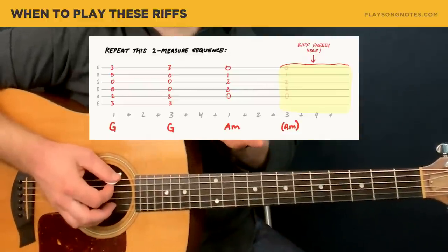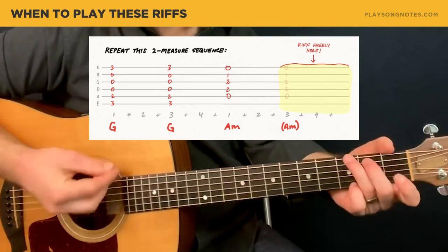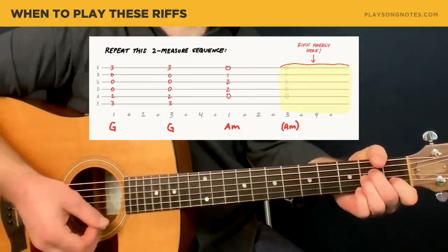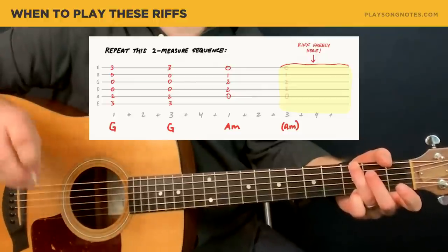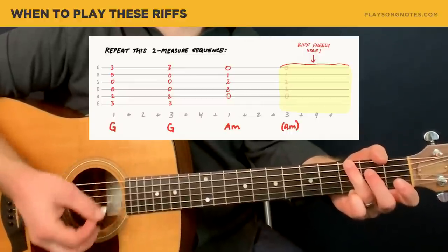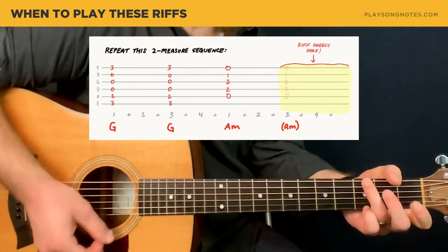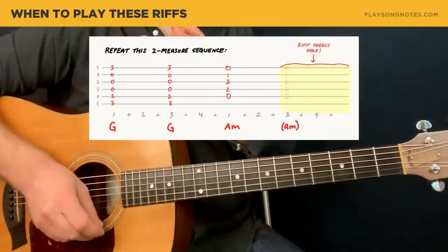Let's talk about the lay of the land — the territory we're going to be playing in. It's two measures, four counts for each measure. First measure is G, and we're going to strum it. One, two, and three, and four — and then A minor. That last part of the A minor is where all the riffing is going to happen, those last two counts. The three E and the four E — and then we go back to the G. That's the lay of the land, just going between G and A minor. Now let's talk about strumming.